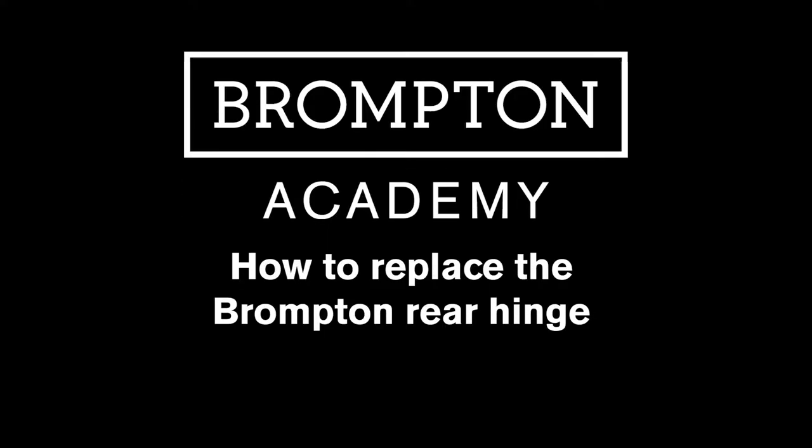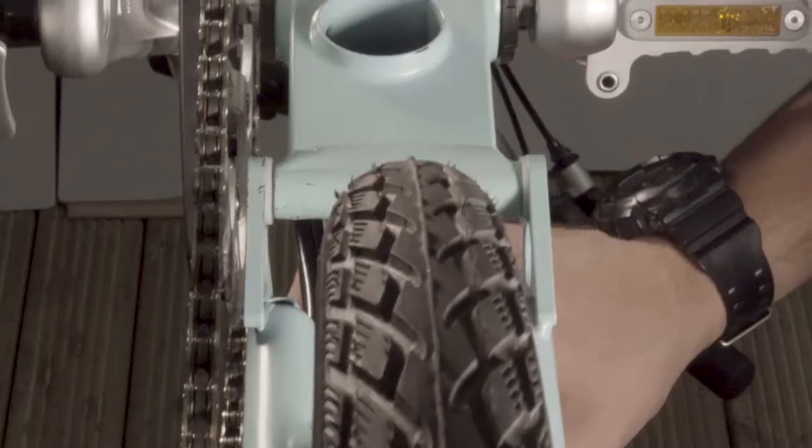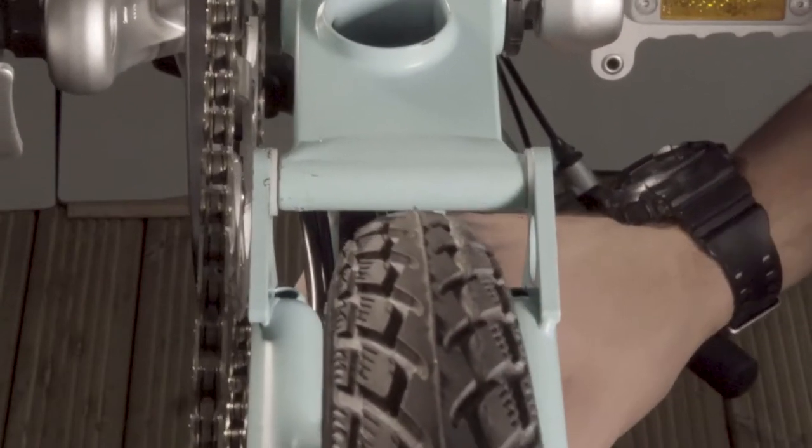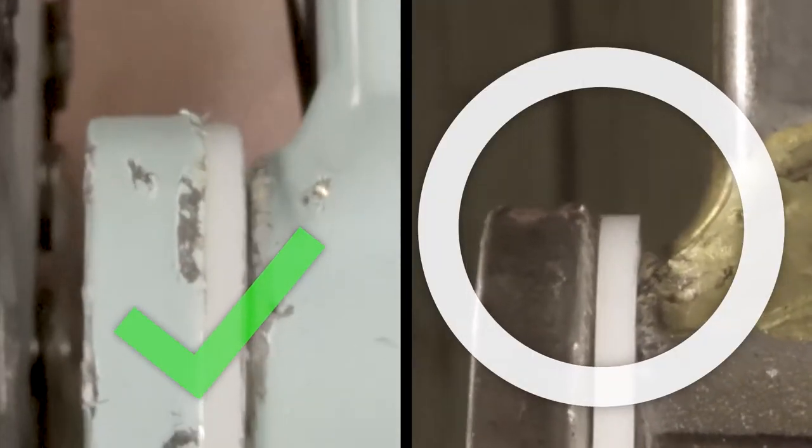This video will show you how to carry out a Brompton rear hinge replacement. Over time the hinge can wear. You can check for wear by firmly rocking the rear of the triangle side to side. If there is play in the rear hinge as shown, then the rear hinge bush kit needs to be replaced.